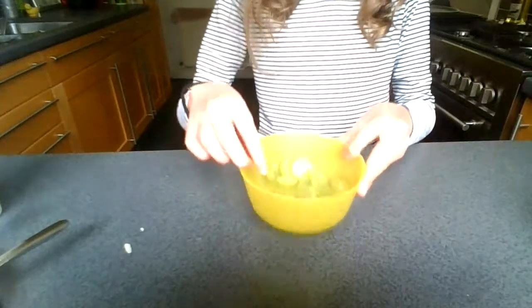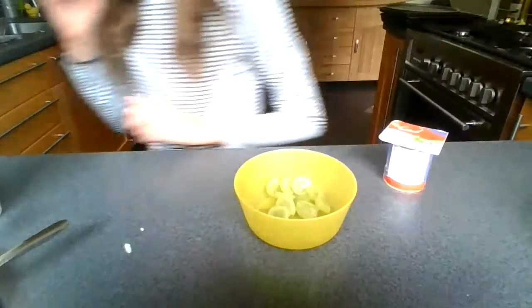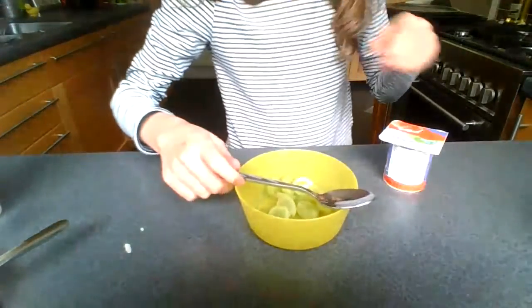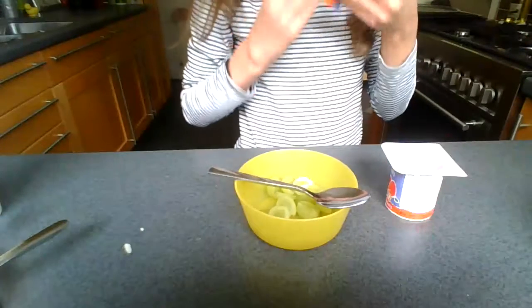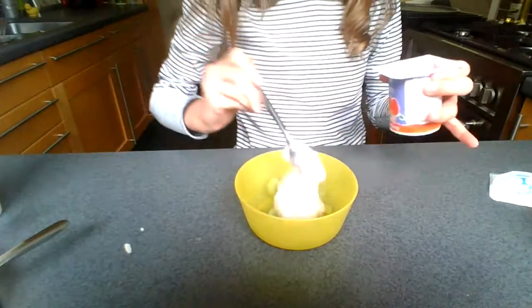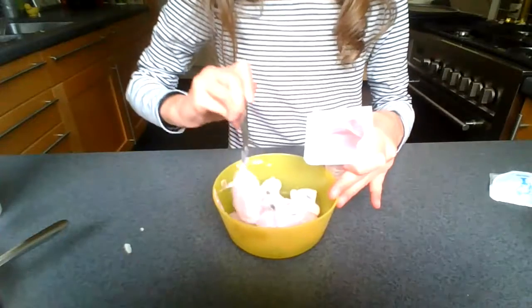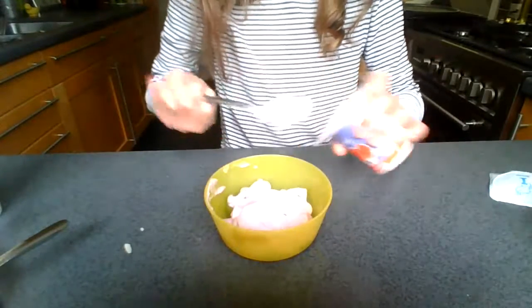I've started off with some green grapes at the bottom of this yellow bowl and all I'm going to do is add some strawberry yogurt on top. Now this is a really easy thing to do — it doesn't require much equipment, just a bowl, a spoon, some grapes, and a yogurt. I went with strawberry yogurt. You might have seen that I do yogurt and fruit a lot — I just love the combination, which is why I do it a lot. In all my videos so far I've done a yogurt, and in one video I did apple with yogurt and in another banana with yogurt. I just love fruit and yogurt mixed together.